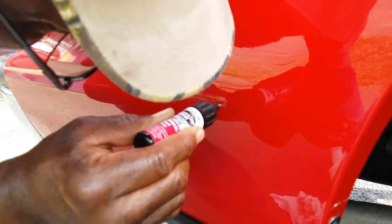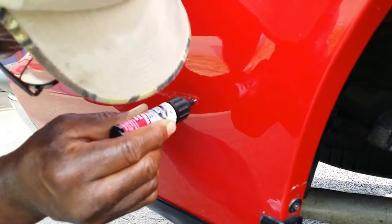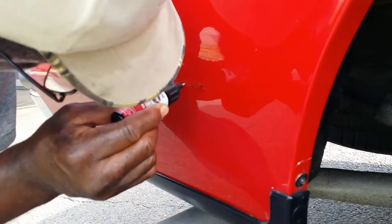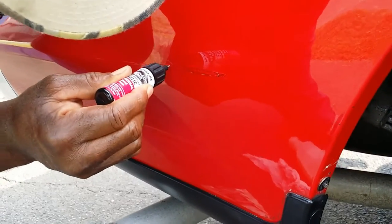It's just like a little pencil — it's filling it in right now. The color matching is looking pretty good on it. And we're done filling in this scratch.